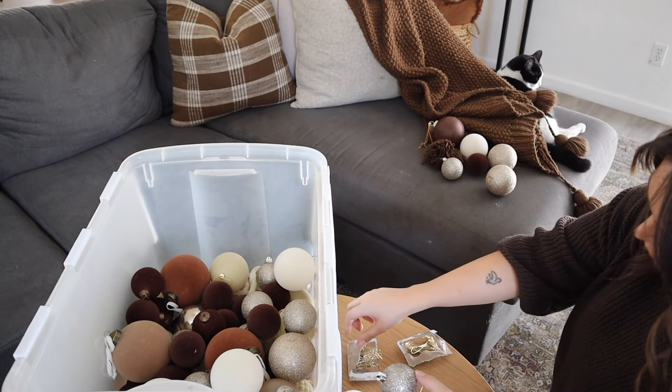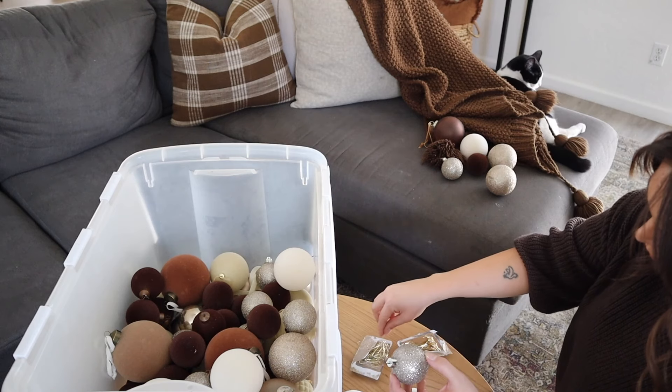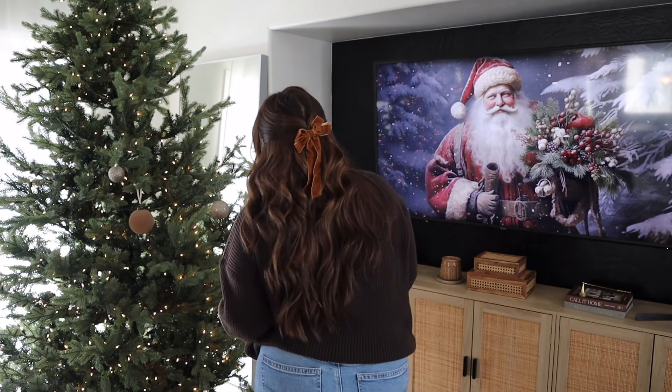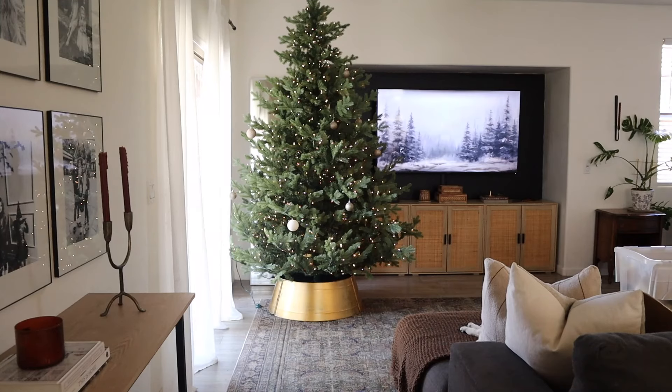Now that all of the ornaments have all the hooks attached — that always takes the longest part — I can finally start decorating. I'm starting with these pretty sparkly ornaments and just going to spread them out all along the tree so they're even.